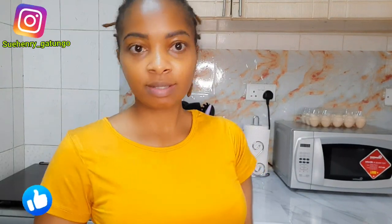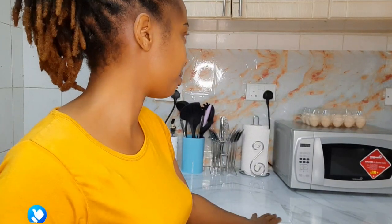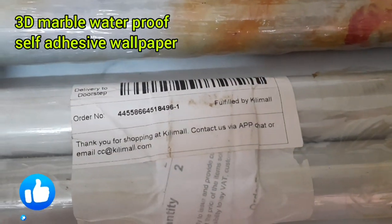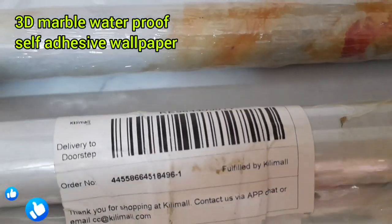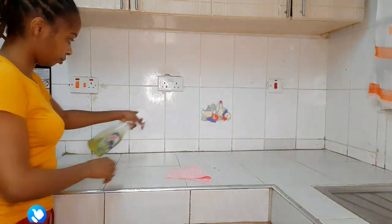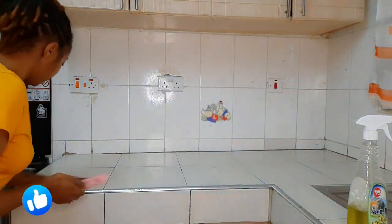As you can see in today's background, I did this makeover by myself. Watch the video till the end to know how I achieved this look in my kitchen. Here are my marble self-adhesive papers — I got these from Killimol, two in the same color and one in a different color. Before placing the marble paper, I'll have to clean the countertops, so I'm using the Magni multi-purpose cleaner.